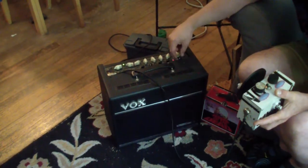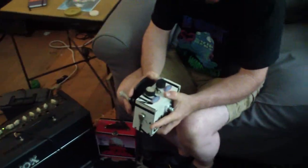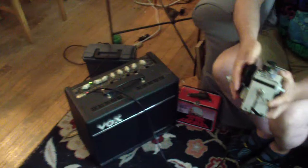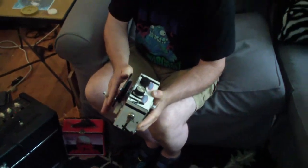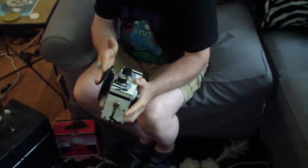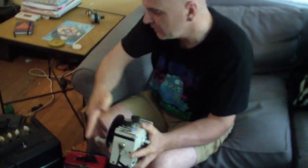You can always add in some other things — some reverb, some delay. There's another mode — what does this pitch shift do? Let me see. Okay, that's fun.